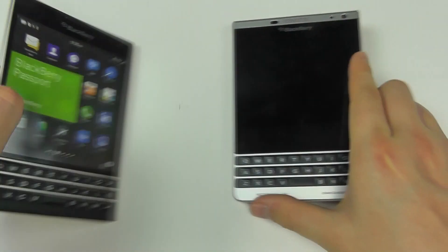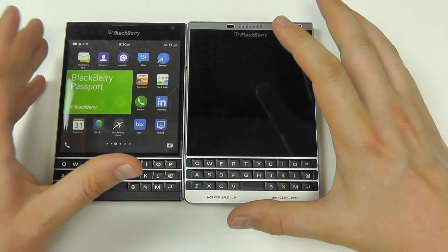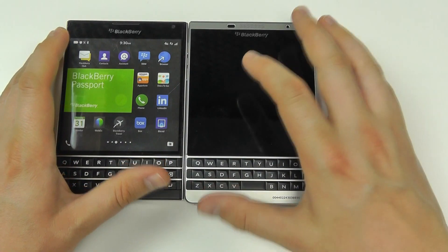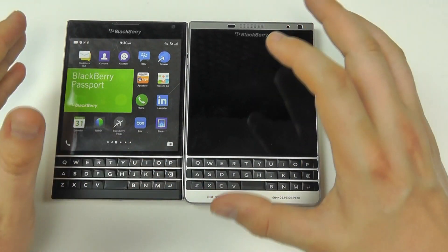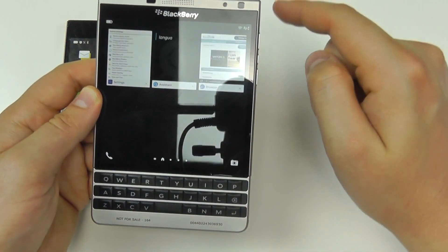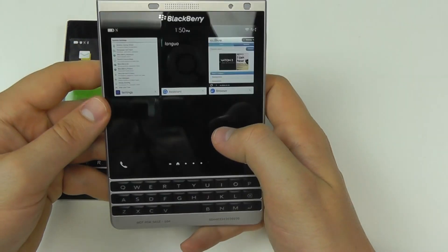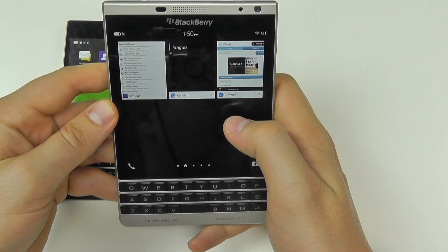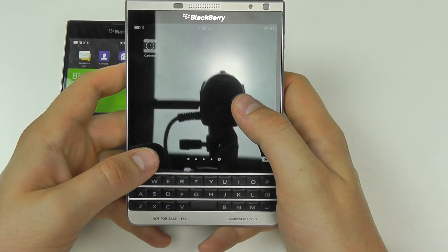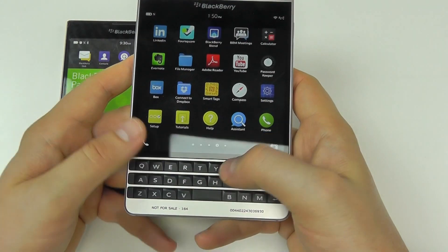Feature-wise, the two devices are almost identical. Both run BlackBerry OS 10, but the Silver Edition ships with 10.3.2 out of the box. This brings further software enhancements, including improvements to the camera, BlackBerry Voice Assistant, BlackBerry Blend, and more. This is a device built for working, and those who do a lot of email on the go will particularly like the Passport.